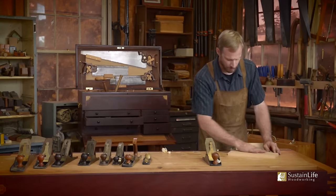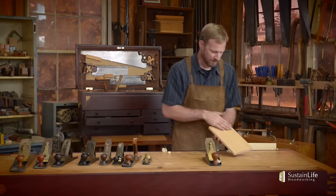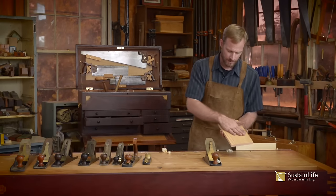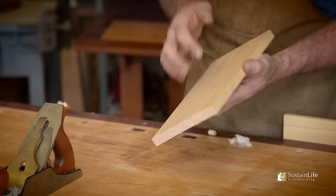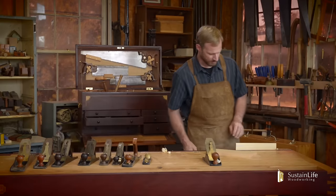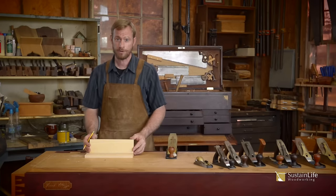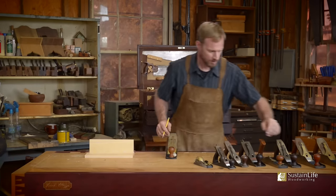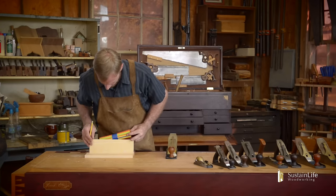I want to show you what I do when smoothing the surface of a board. This board has a rough texture because it just came out of the planer and the knives are a little dull — sometimes you'll get ripples from the planer. So I'm going to smooth this up in the tail vise. One key thing to keep in mind when planing is grain direction. Wood is like a series of straws.